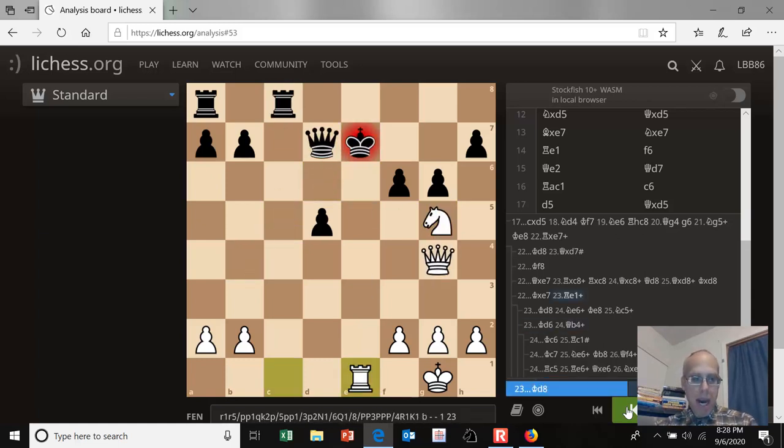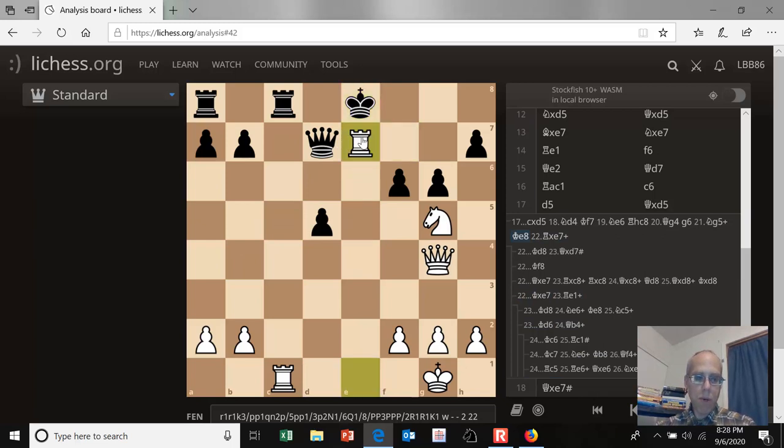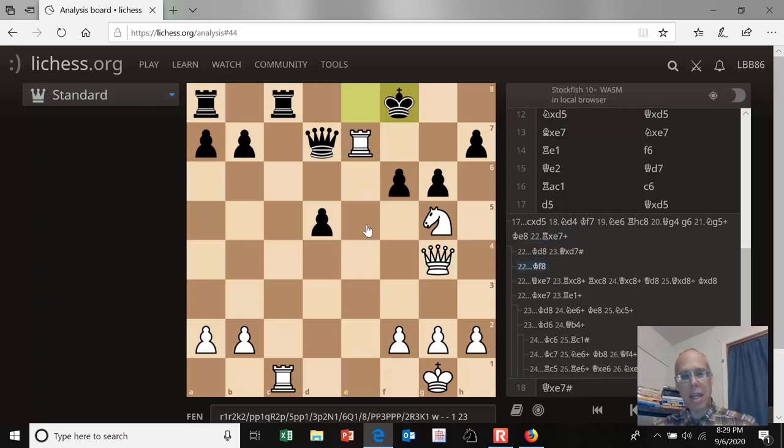Going way back, after the move rook takes e7, we've eliminated every move except the one played in the game: king to f8. That was forced. Now what can white do to continue the attack? There is a mate threat here on c1, so white cannot take the black queen. White has the excellent move rook to f7 check.